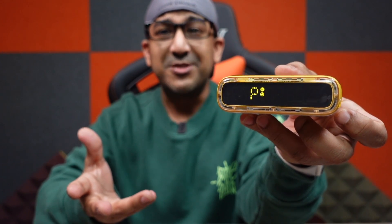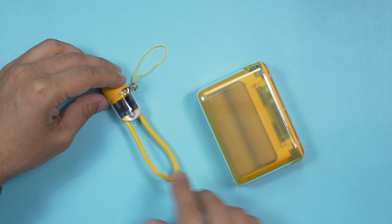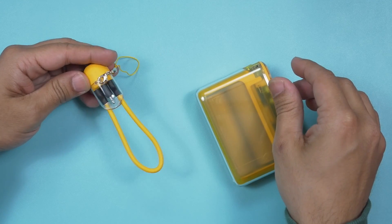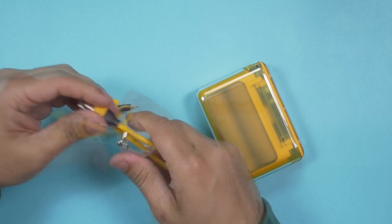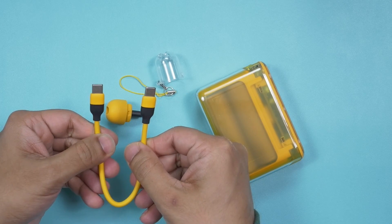It goes very loud. To turn off the alarm clock, just press the button. It's really very easy to set the alarm clock and to set the time — they've made everything very easy. Talking about ease and convenience, you can get this Shargeek Starship CR power bank with a cable that can also be used as a lanyard loop.